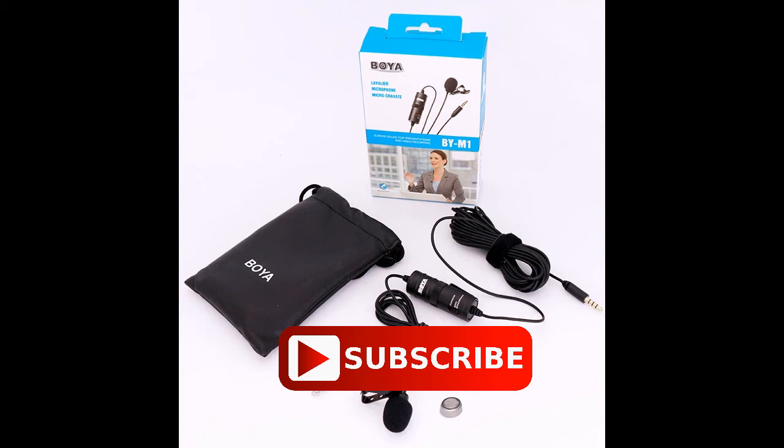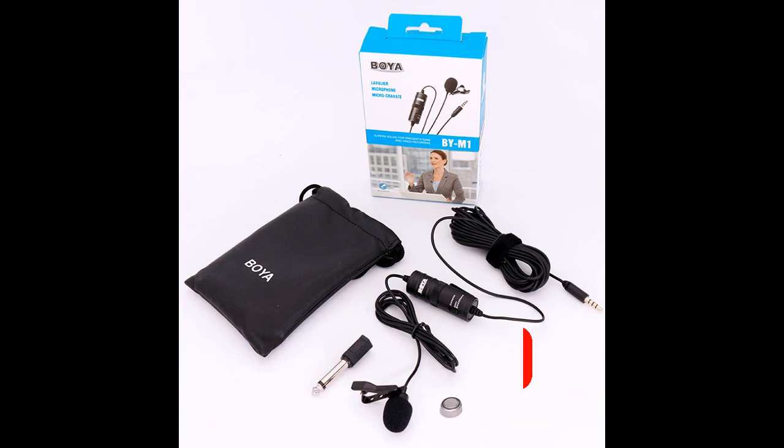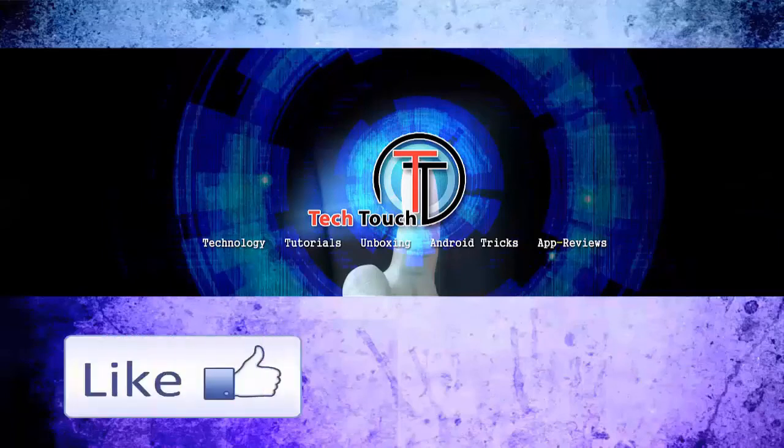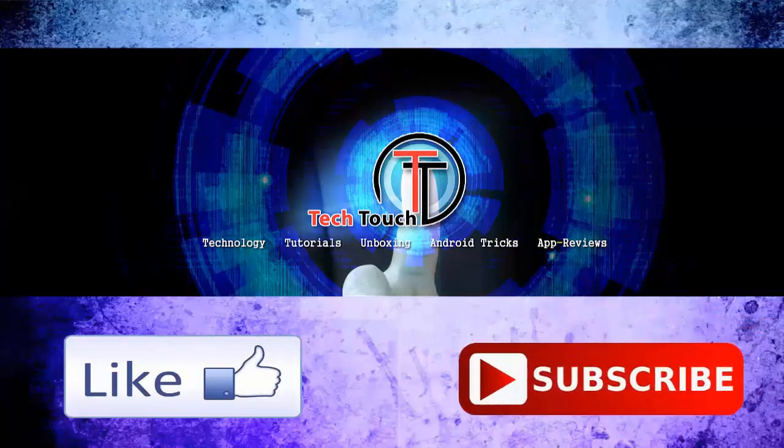What do you think about this Boya M1 mic? If you have anything to comment, please do so in the comment section of this video. If you would like to buy this Boya M1 mic, please buy the product through the link given in the description of this video. Thank you for watching. If you like videos like these, make sure you leave a like on the video and subscribe to our channel for more videos.